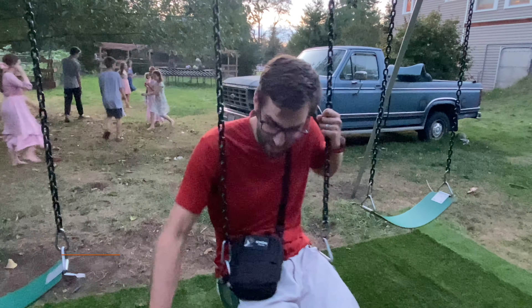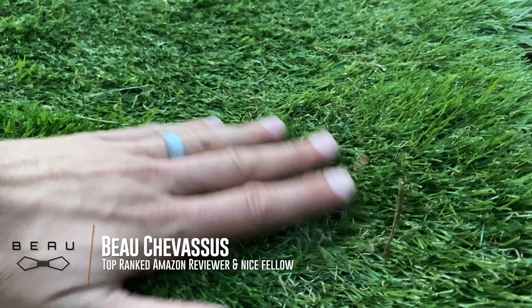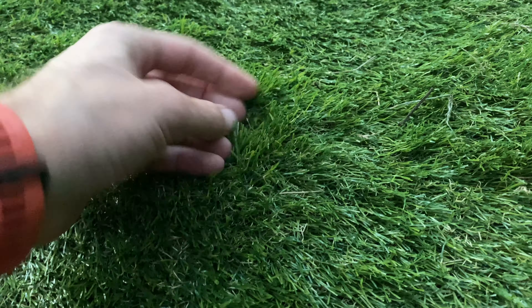Hello everybody! We are at a garden party today with all sorts of children everywhere. But you're probably checking out this video so that you can see this fake draft — this turf.